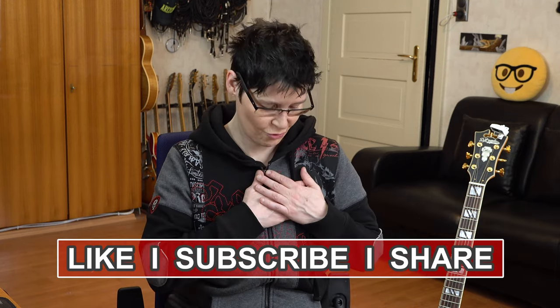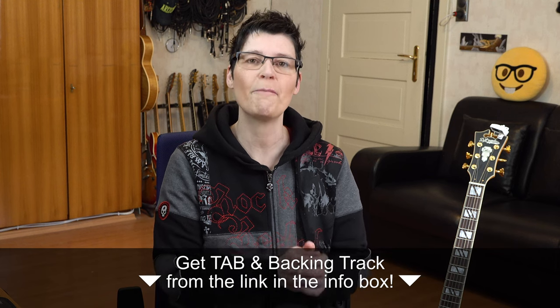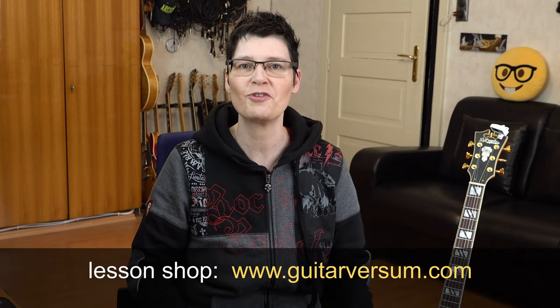Welcome to my Solar Guitar Chords Comping Lesson. Hi, my dear jazz friends all over the world, Sandra Sherman here, greetings from Austria. You can download all the lesson material like the tab and the backing track for this classic Miles Davis tune from the link down below in the description box. Please also visit my lesson shop guitarversum.com for more lessons like this one. And now, let's get started.